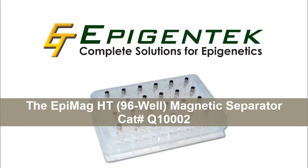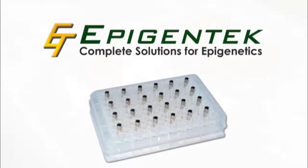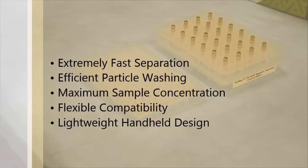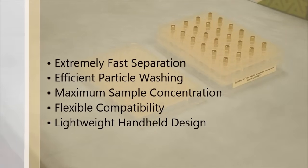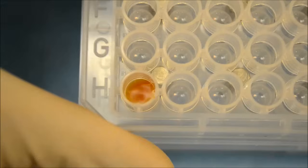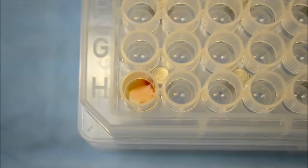The EpiMag Magnetic Separator is a powerful magnetic stand for paramagnetic bead precipitation of liquid samples from various 96-well microplates. Fast and efficient, this magnetic separation of standard purification beads takes only seconds with the EpiMag, as you can see in this real-time demonstration.